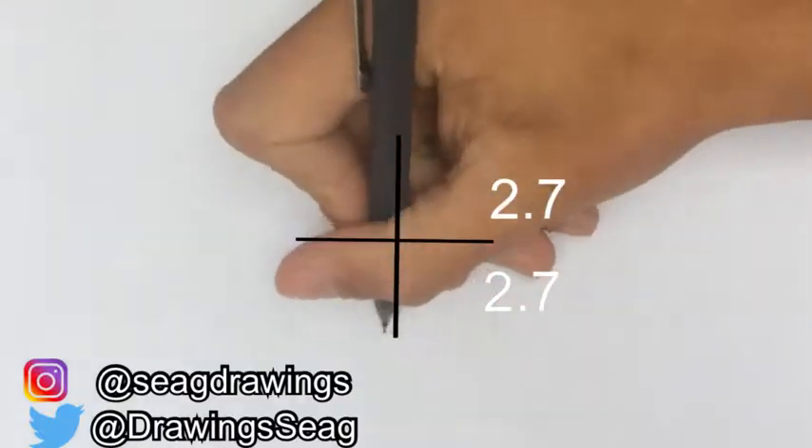We start by drawing the chin line and the jawline, which goes almost up to the middle line of the square. Then on the edges of the jawline, draw the ears that go onto the sidelines of the square with a kind of V shape.